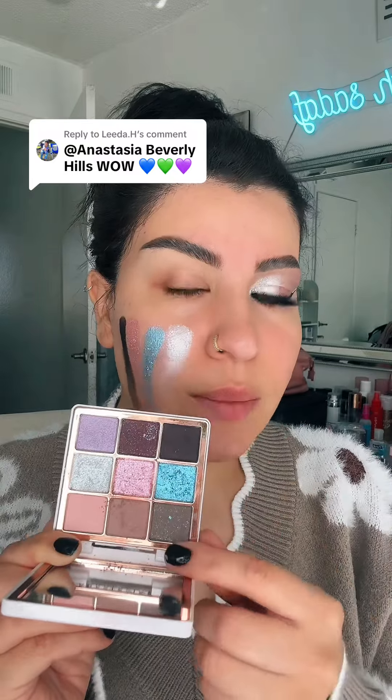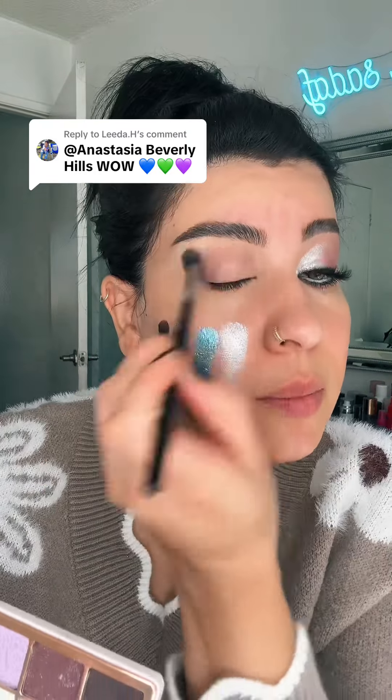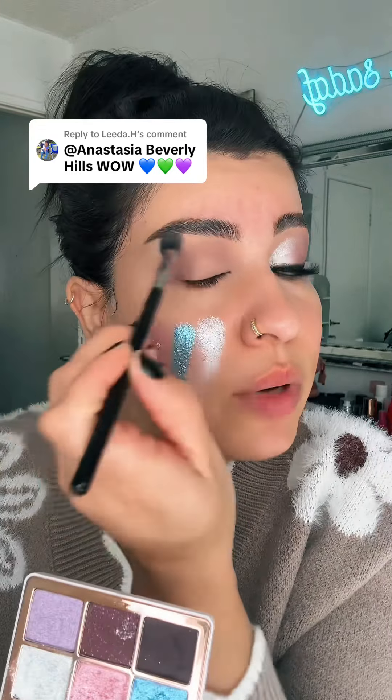The sugar palette is absolutely stunning. I'm going to show you how I got this eye look. I'm going to take this shade and this shade, mix them, and blend it all the way to my inner corner. I'm going to mix them at the top — you know me.